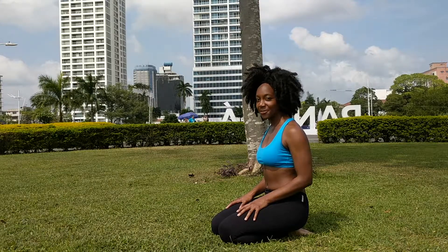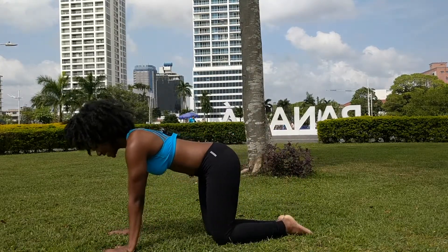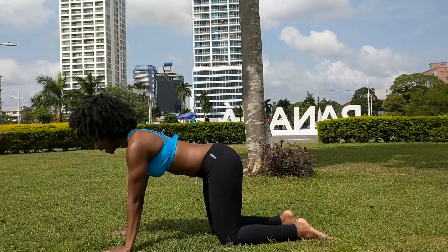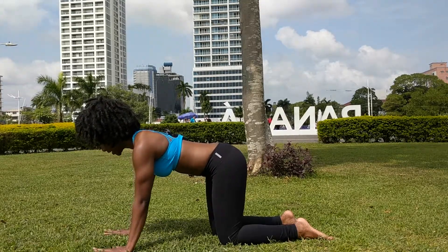Now we are going to do Downward Facing Dog. Start by coming onto your hands and knees, stacking your shoulders over your wrists and your knees underneath your hips. If you plan on holding the pose for a long time, slightly angle your hands out to the side.